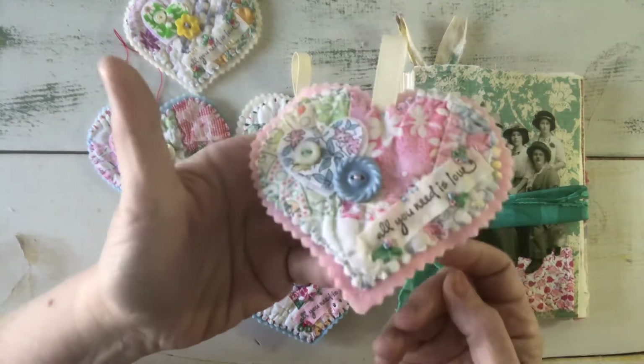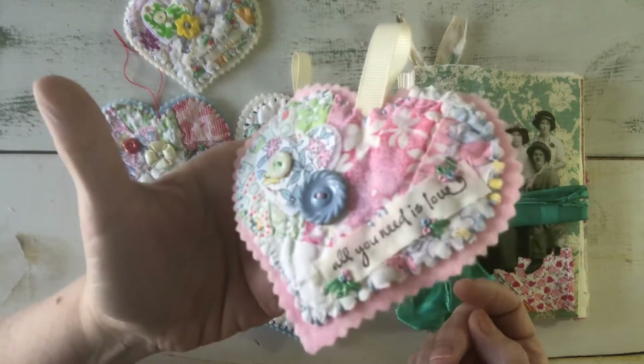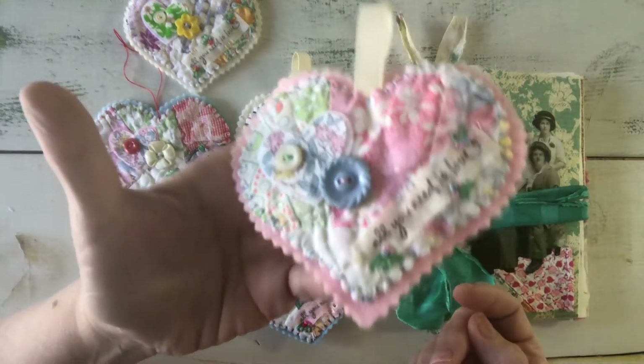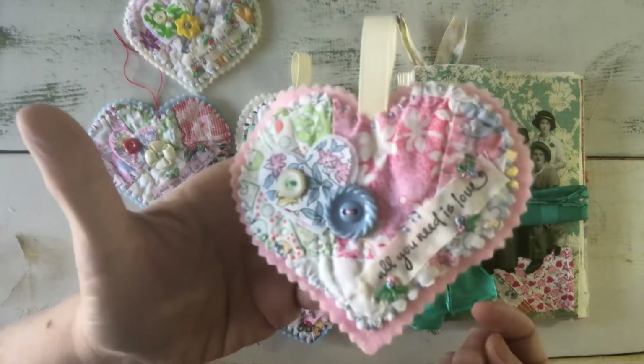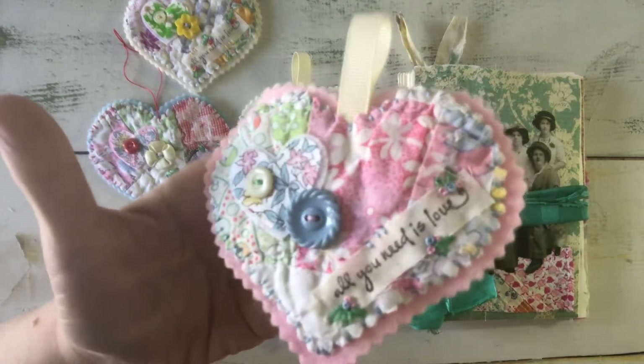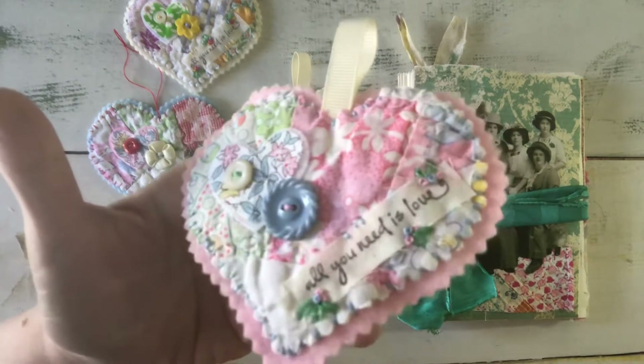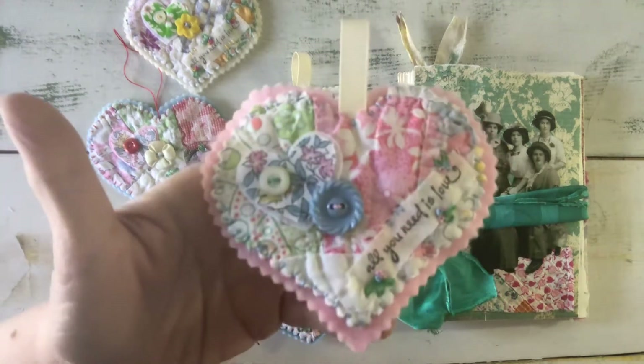That is my contribution to the swap. I will mail out five of these to five different people. I made one for myself, which actually didn't make it to the camera because I didn't finish mine, but I will. And I'm going to get five in the mail, so that's going to be exciting.